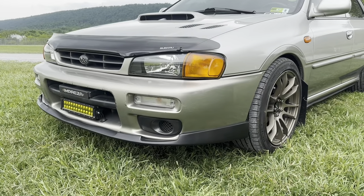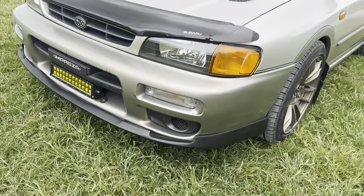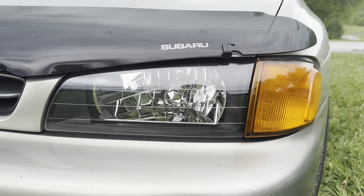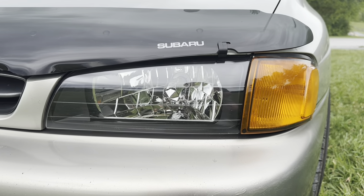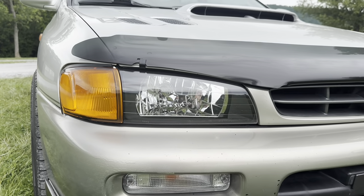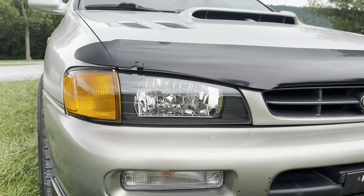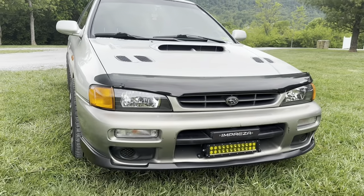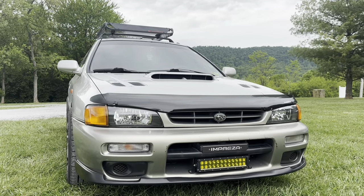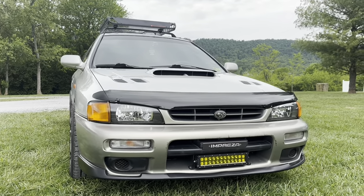Just to change the complete front end of the car — and as you can see on the headlights, I've changed those from the OEM JDM glass headlights to the Spec-D tuning headlights. These are, I believe, the 97–2001 Impreza. I was really digging the black with the amber side lights, so I went with those. It's just completely changed the whole front end of this car. If you didn't see the other video, I did post a video on how to install those — really simple, not a whole lot of work to get those in and out, and you can change to whatever headlight style you want.